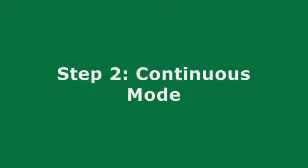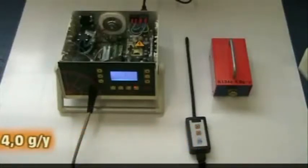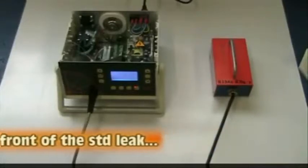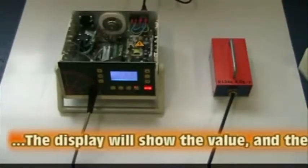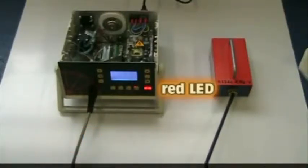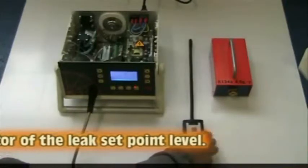Step 2: Using the PLD in Continuous Mode. The PLD1000 is most commonly used in continuous mode, meaning it constantly senses for a leak value. To demonstrate, we are using a leak standard which happens to be 4 grams per year of R134A. Place the sniffer probe in front of the leak point. The display will show the value and the red LED will illuminate if the set point is surpassed. An audio alarm will also sound, indicating a leak.